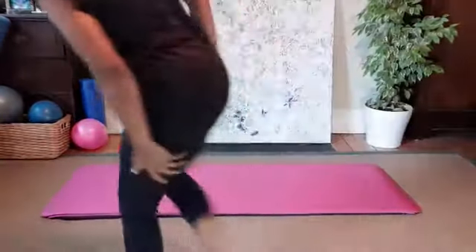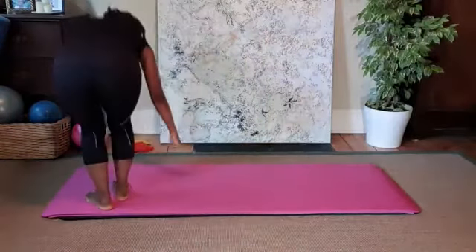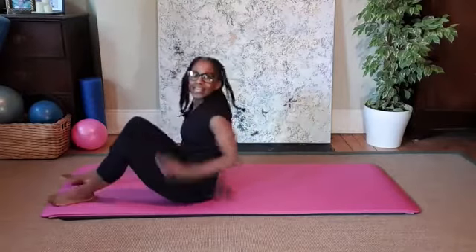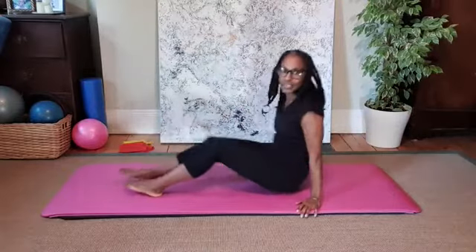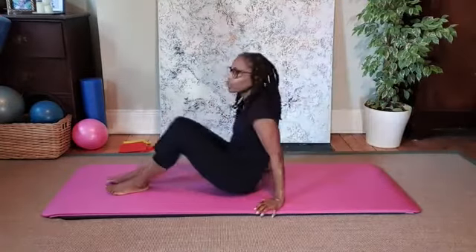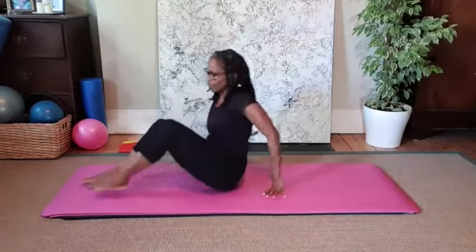Grab your mat. I'm going to go right down onto my mat to start, and I'm going to be in the middle of my mat. I always like to say have some real estate behind you — you don't want to be sitting here and then roll off your mat. You'll be in the middle of your mat. My feet are together and my knees are just in line with my hip joints.